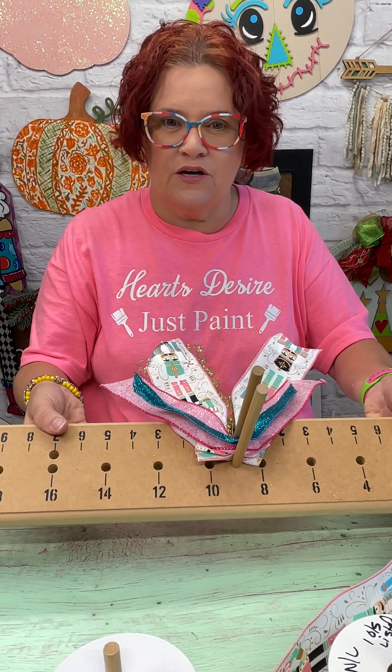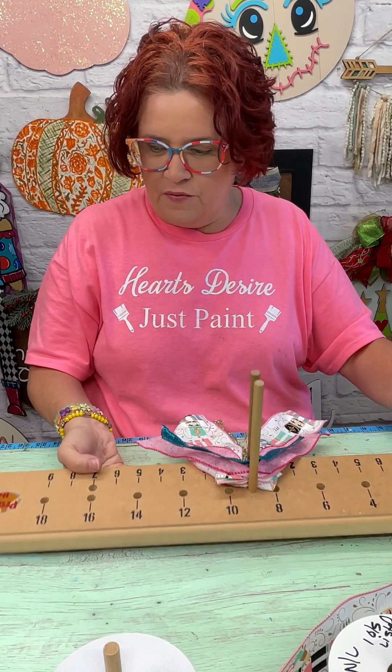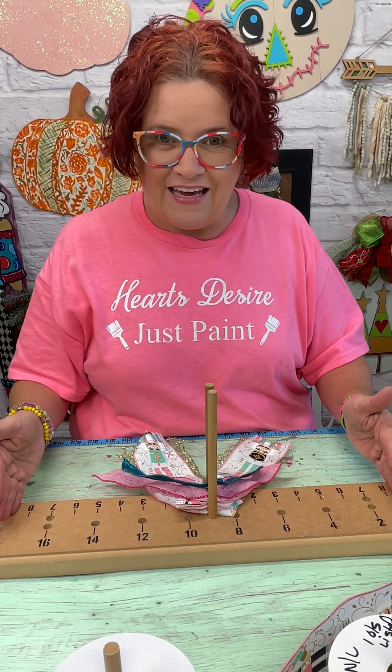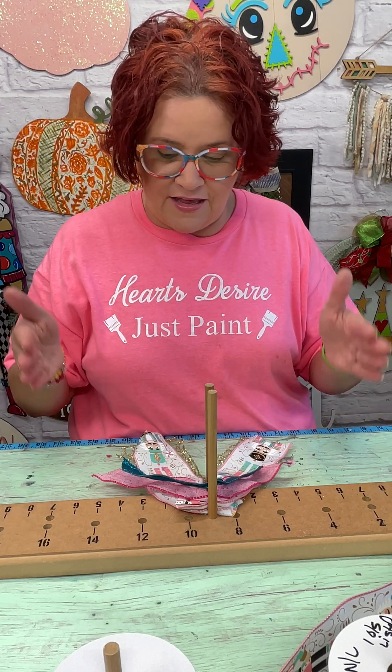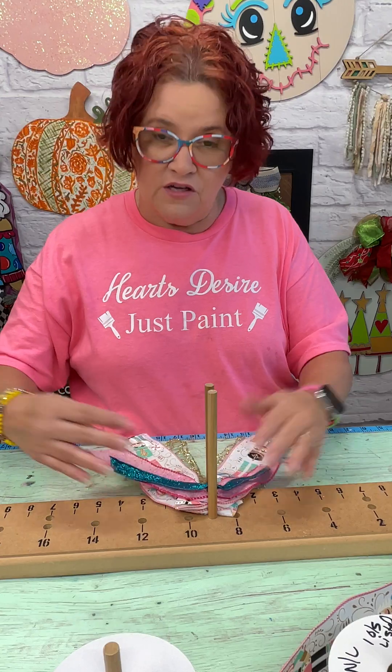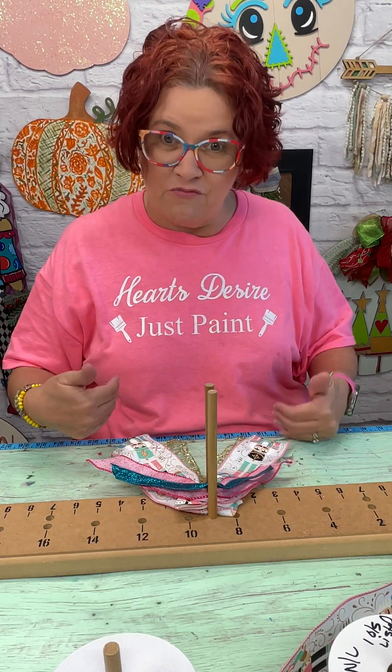I do the tails first. So my tails have already been cut and put down here. I did the longest ones at 8 inches for each side, then went down to 7, then to 6, because my ribbon sizes graduate down. So I wanted to graduate down on the length of my tails too.